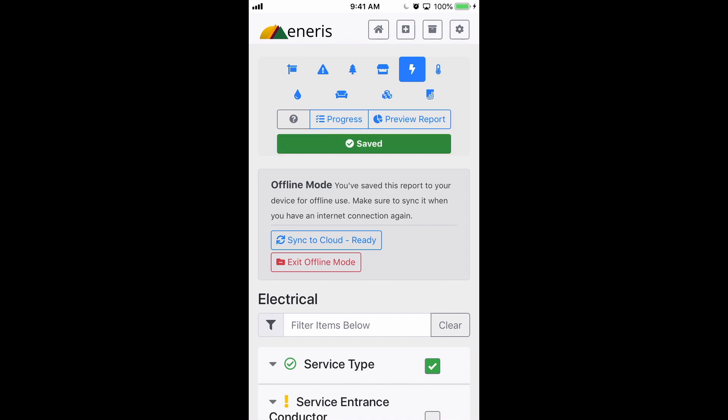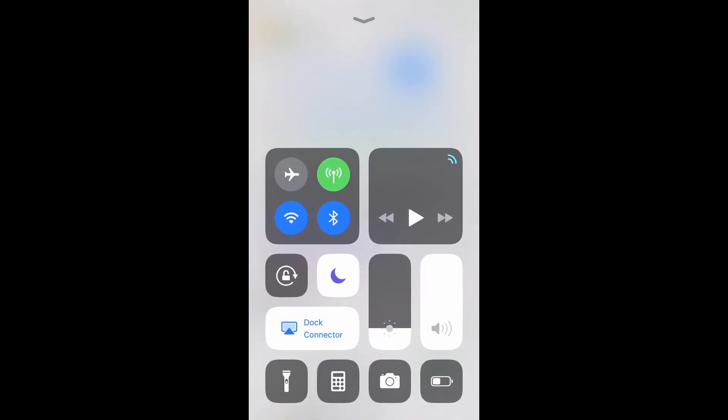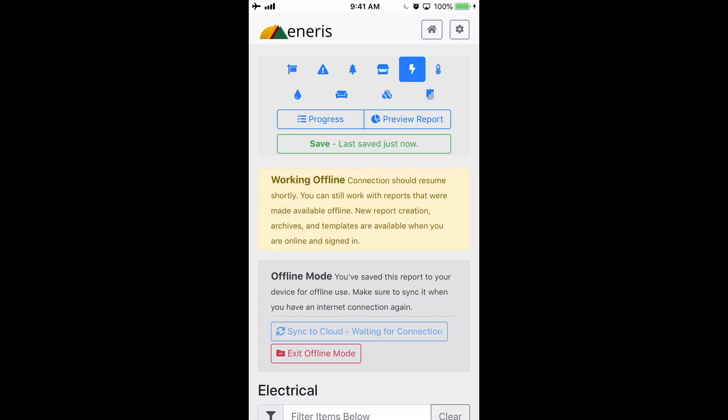To demonstrate what happens when you have no internet connection at all, I'll put my phone into airplane mode. Aniris automatically recognizes that this is the case and a message pops up that says you're working offline.